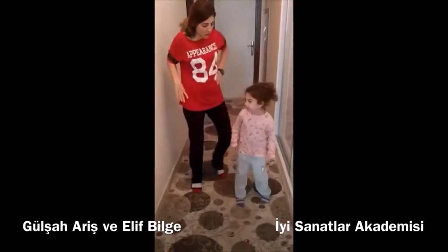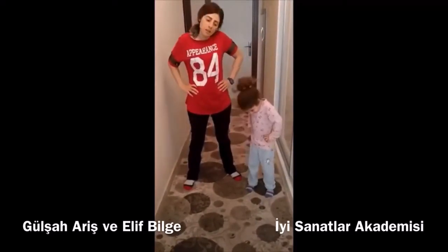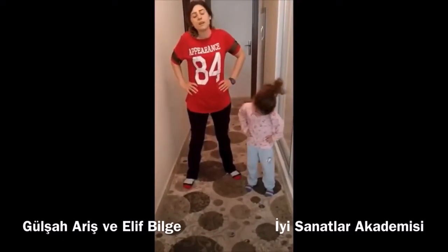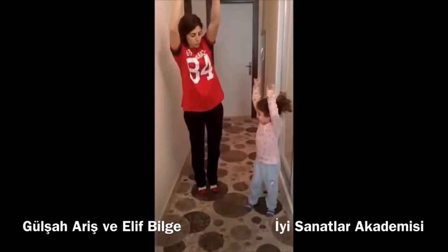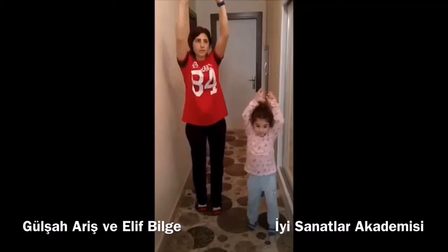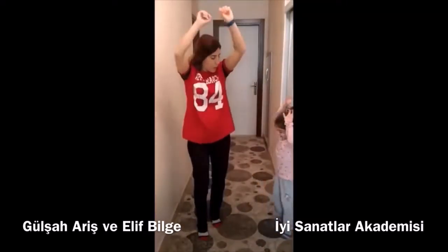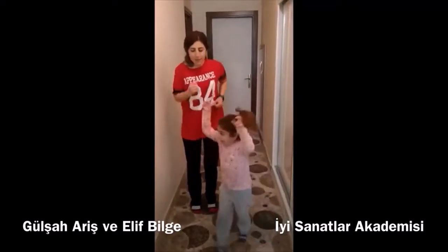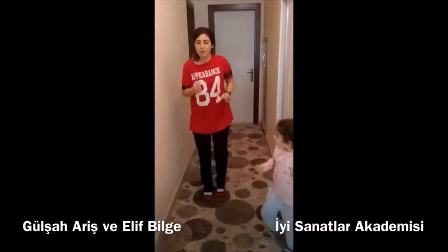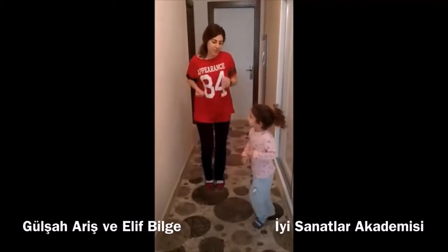Now we'll keep our legs out of here. We'll start with the hands. Do we take our legs? And we'll add our legs. Then we'll hop on our legs. Yes, we'll keep our legs. We'll also put our legs in here. And then we'll take our legs. Now we are ready. Are you ready?